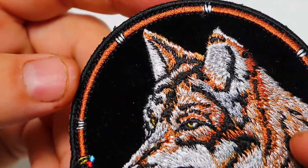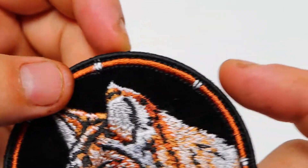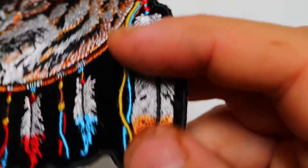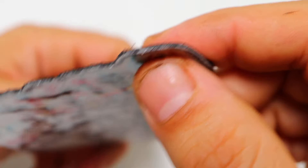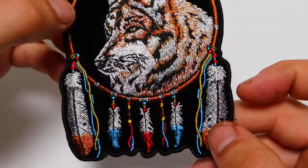The patch is embroidered over black velvet material. The borders are black, embroidered, and laser cut. The back of the patch features a plastic iron-on backing for easy heat pressing onto denim shirts.